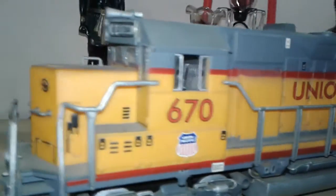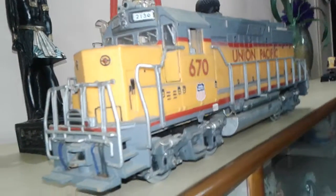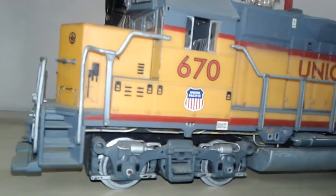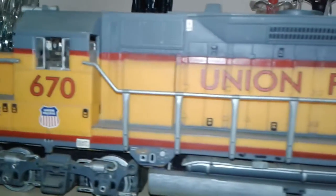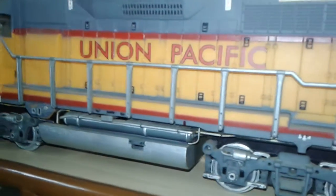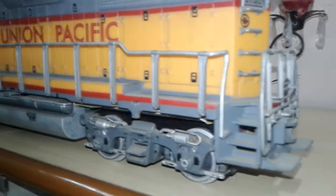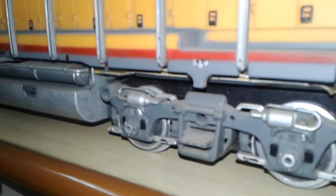As you can see, the engine is quite good and it's from New Day. The fuel tank is detailed enough, the trucks are also detailed, and I am giving a little bit of a weathered version.